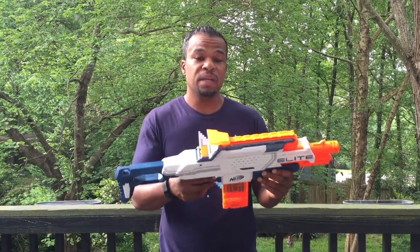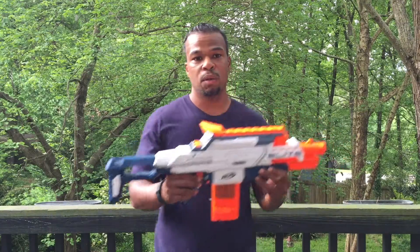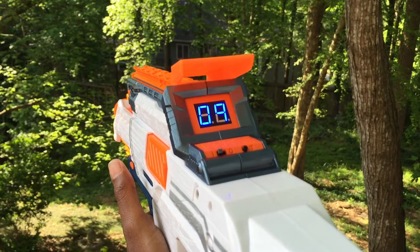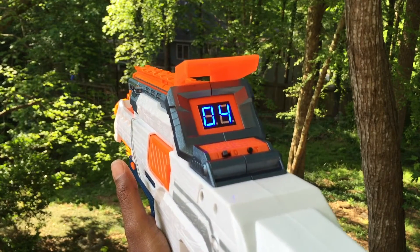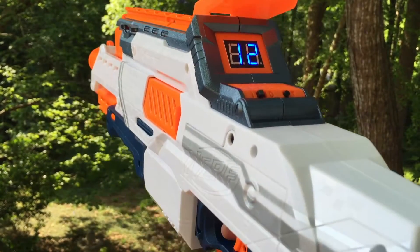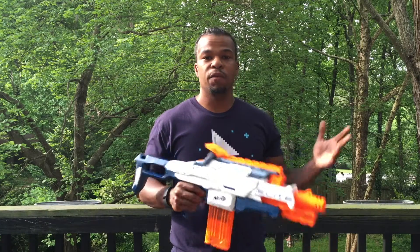Other than that, the blaster was pretty easy to take apart and I was very pleased with this project. So I'll shoot a couple rounds and let you see how it works. That's it for the overview of the ECS-12. If you want to see how this was built, go to facebook.com/ammo-counter — there are photos of all the internals and how I did it. And if you're interested in one, jump over to Etsy at etsy.com/ammo-counter and hit me up. Thanks for watching.